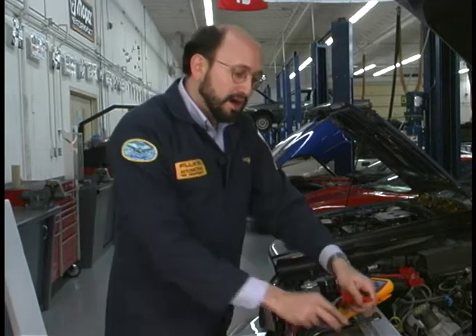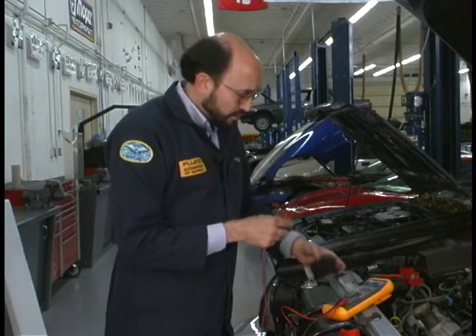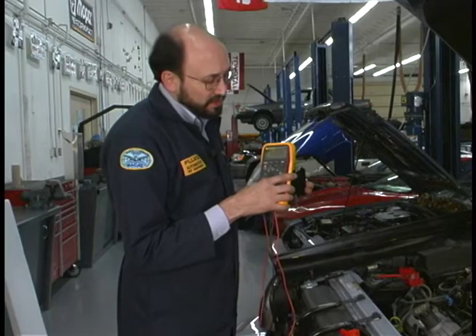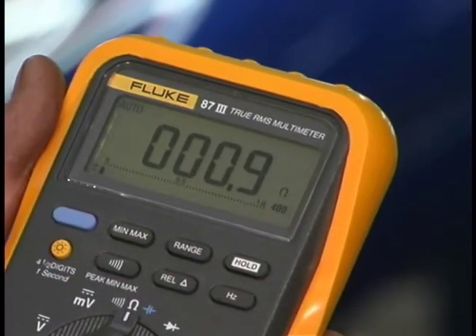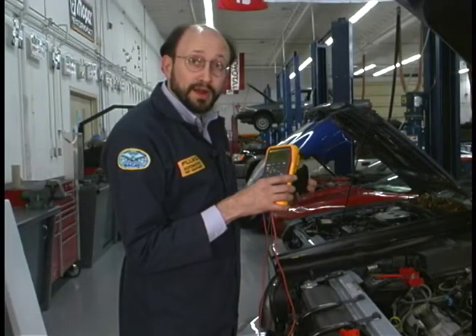Then we'll connect our back probe pins and insert them into the primary to make another measurement. In this case it's low resistance: 0.9 ohms. There's no K here, and there is a decimal point, which means it's less than 1 ohm. So we're less than 1 ohm on the primary.